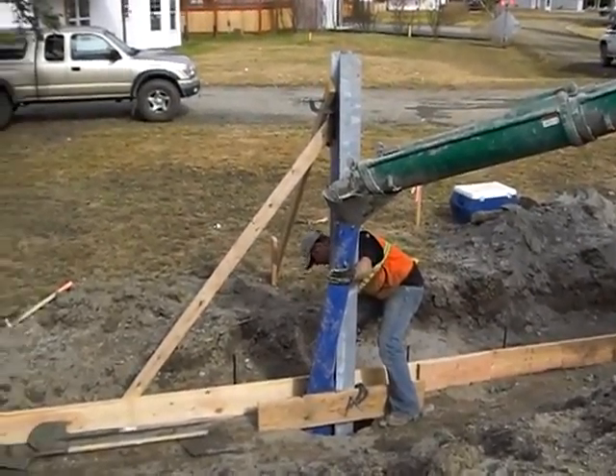It puts concrete underneath the water. It evacuates the water above it so it doesn't thin out the mud. It's a little slower process, but it's pretty cool.